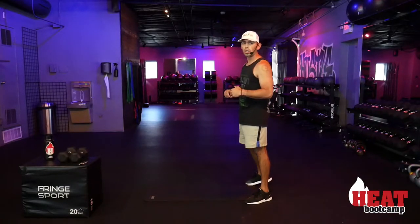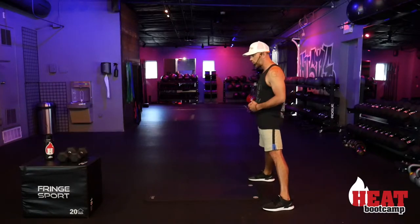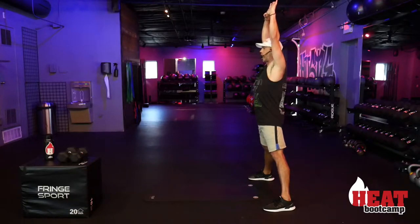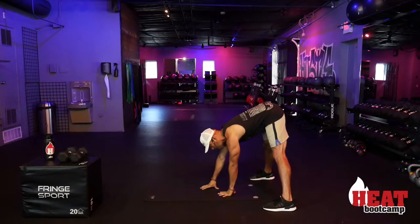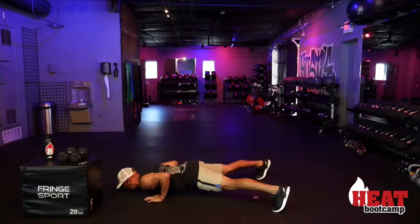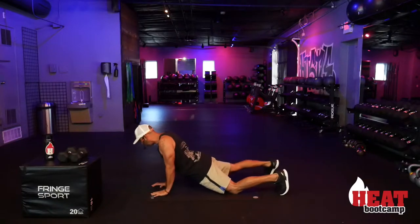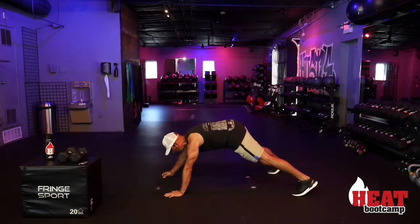We're going to start with some walkouts. Get your legs spread nice and wide to open up those hips. Bring your hands all the way above you, reach down between your feet, and start to walk all the way out — try to keep your legs straight so you're really stretching those hamstrings. From your walkout position you'll be in a high plank, then take it into your up dog, leading with your chest to open up those hip flexors and the iliopsoas area.